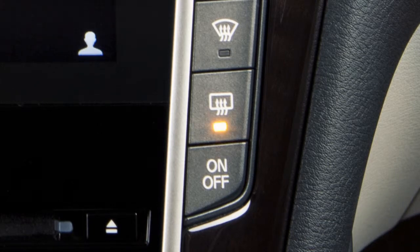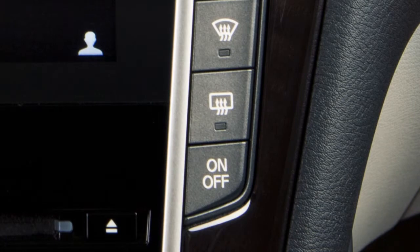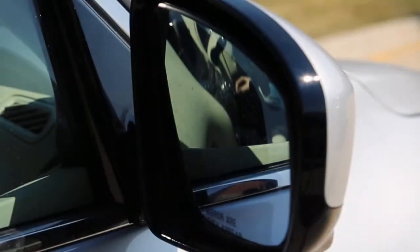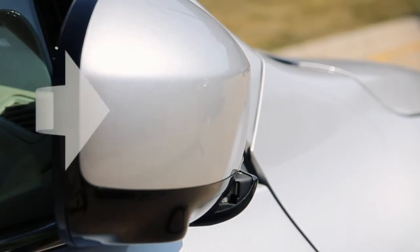The rear window defroster can be turned off manually by pushing the defroster switch a second time. To fold the outside mirrors, push the mirror toward the rear of the vehicle. To unfold the outside mirrors, pull the mirror toward the front of the vehicle.